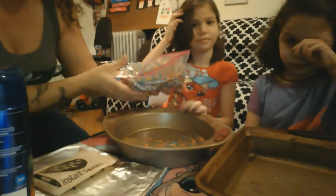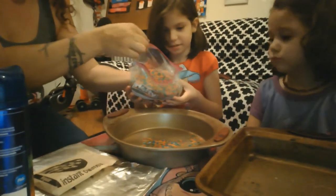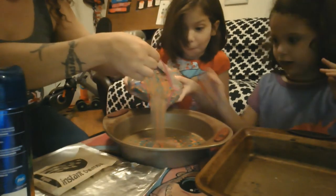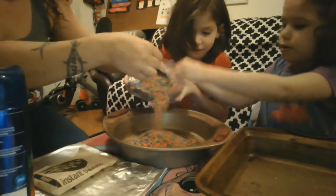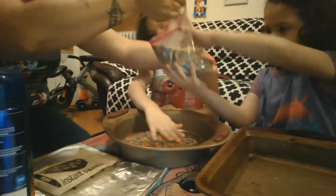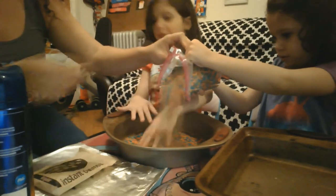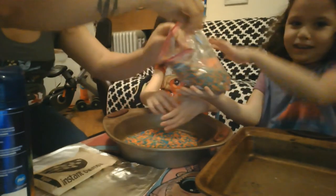By sensory play, I mean we're going to have some colorful rice here. Maybe you don't have colorful rice — you can use white rice. I'm going to pour it into my pan. Can you do it? The kids take turns pouring, each wanting a turn. Okay, that's enough. Thank you.